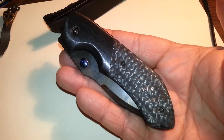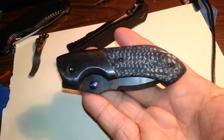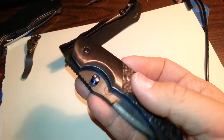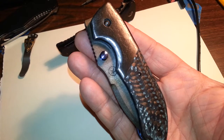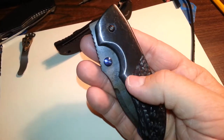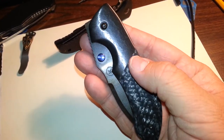Sean told me in a PM that he's going to call it — if I'm pronouncing this right — the Ruin. I'll correct it later if it's something different. It has a three inch blade, it's S35VN, acid etched, with an orange peeled and heat colored Zerk bolster, and a nice carbon fiber scale.